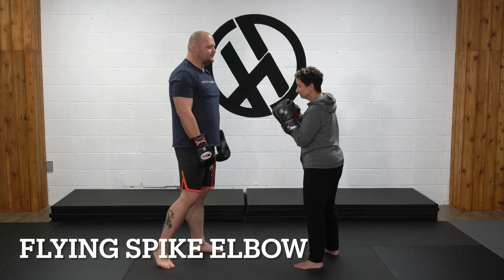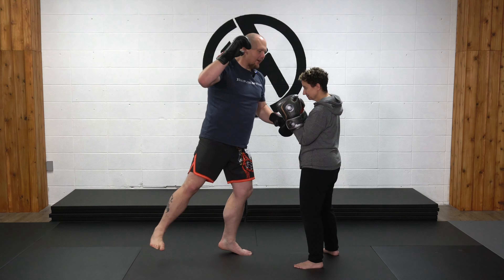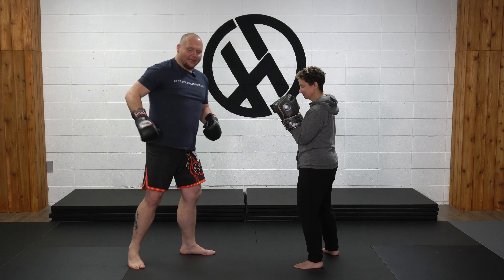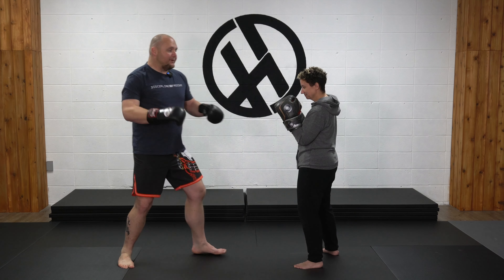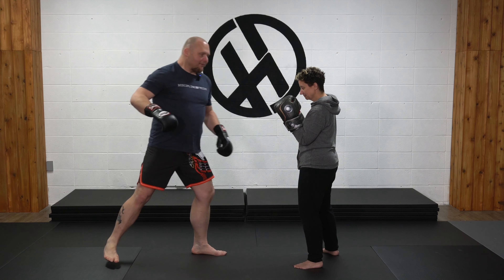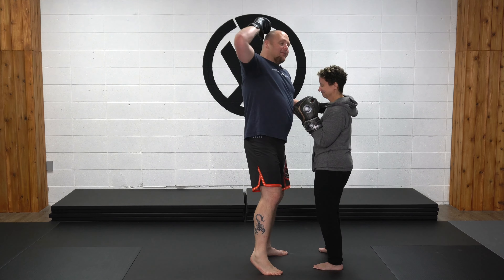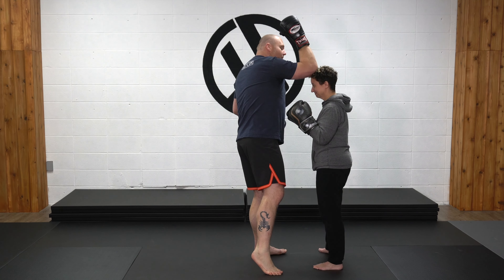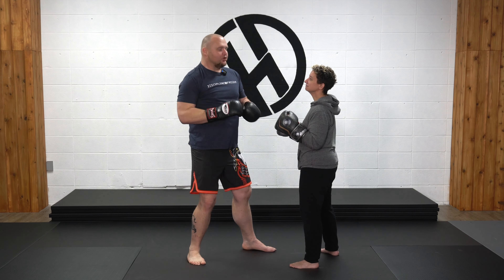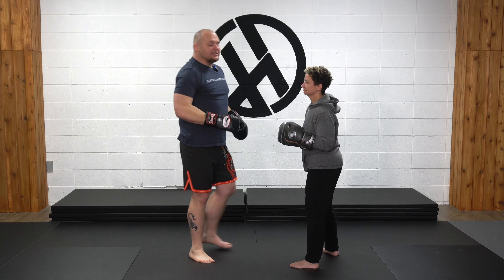Flying spike elbow. The flying spike elbow comes from a fighting stance — I jump into the air almost like throwing a superman jab or superman cross. My back leg extends out to build momentum: I step off my lead leg, load my back leg up, swing it forward to continue momentum — bang! — and come in with that flying spike elbow to the top of the head. Or, if she has her head up a little and fades back, you can land it right to the breastplate, and that sucks.